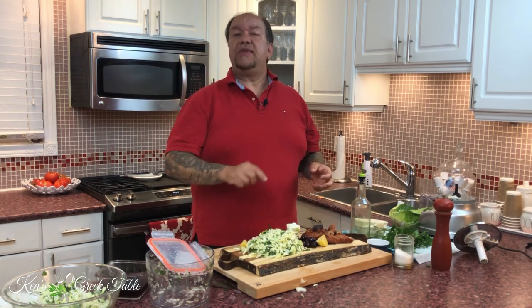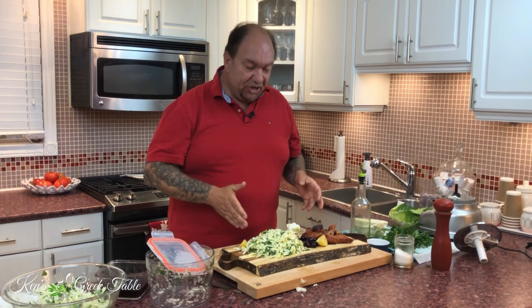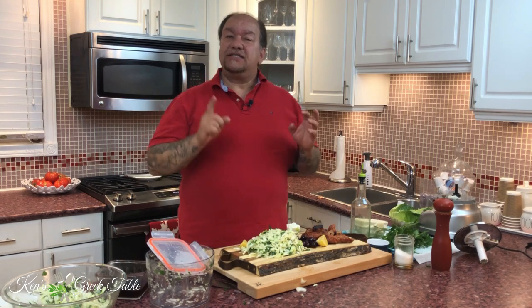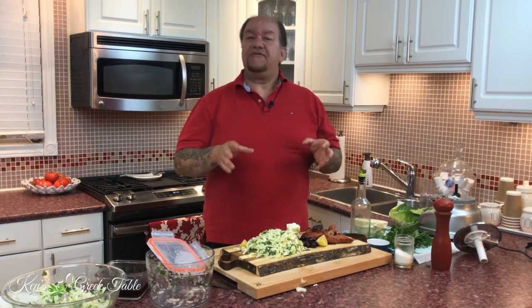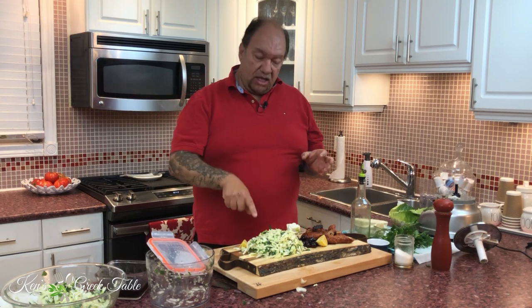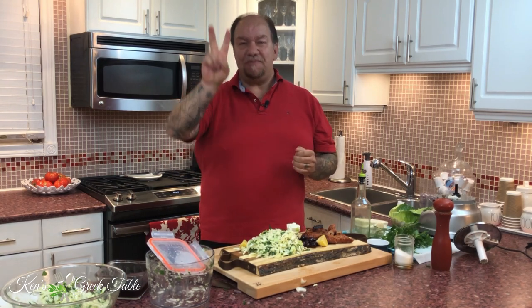The important thing is you throw in that lachano salata, or the Greek cabbage salad. Thank you so much for watching — I appreciate your time. If you liked this video, please smash that like button, and if you haven't already, consider subscribing. Love to get our community growing. Check for this recipe online at kensgreeктable.com. Until next time, please be careful, be safe, and I will see you on the next one.